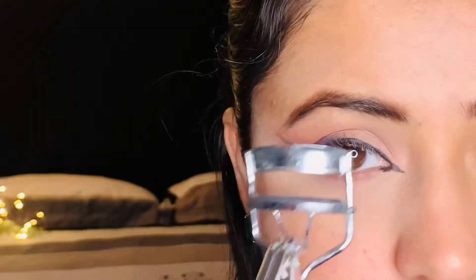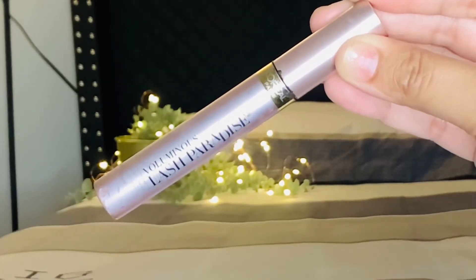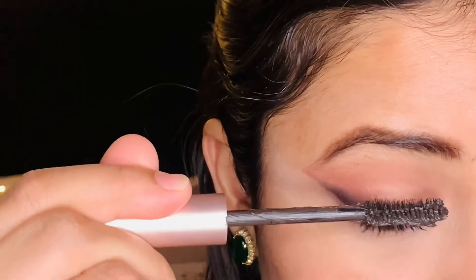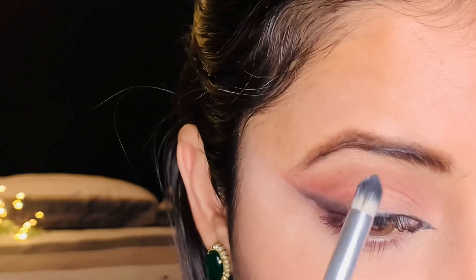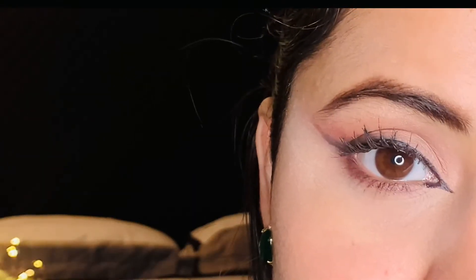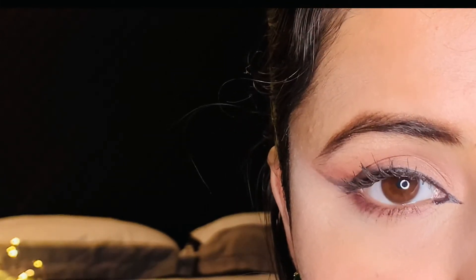Moving on, I will use an eyelash curler and tilt it in a back and forth motion for a better shape. Then I will apply the L'Oréal Voluminous Lash Paradise waterproof mascara on the lower lash line. Then I will highlight my brow bone. Here is the final siren eye look — you can see the eyes look bigger, the inner corners are stretched, and the outer corners are extended.